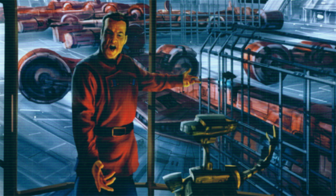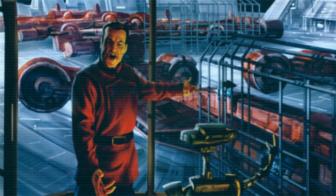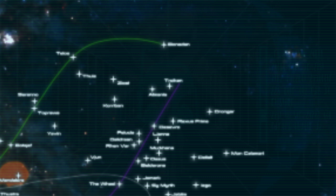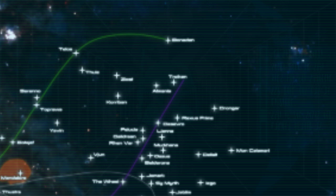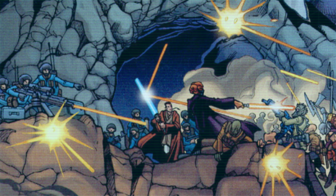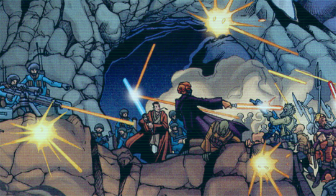By 44 BBY, the situation had escalated into the Stark Hyperspace Conflict, and on the Outer Rim world of Troiken, at the Sheb's end of the Perlemian trade route, Tarkin's forces clashed with those of the Stark Commercial Combine. While his space forces were decimated, the Jedi led his forces to victory during the ground battle, and held off long enough for a Trade Federation relief force to turn the tide.